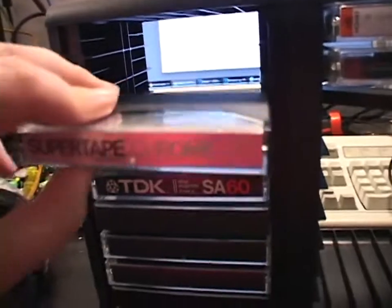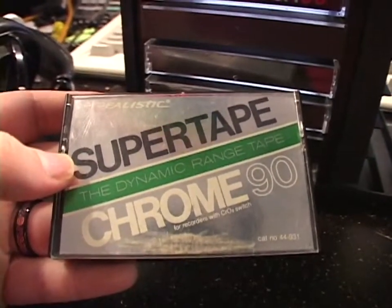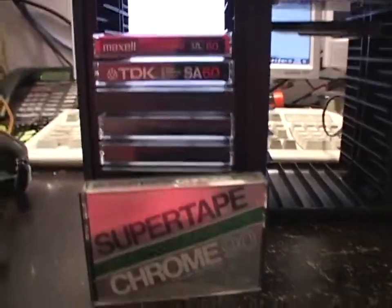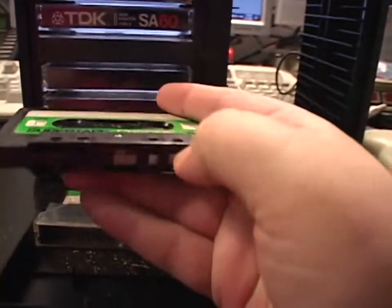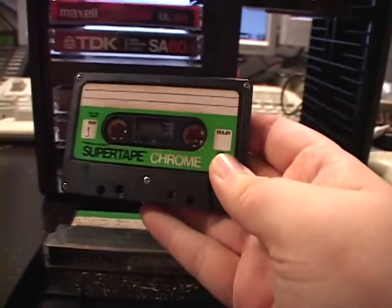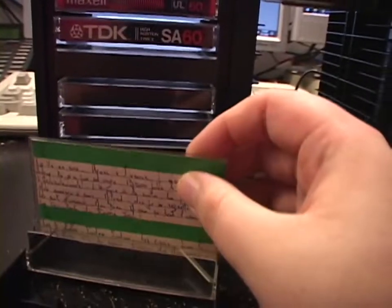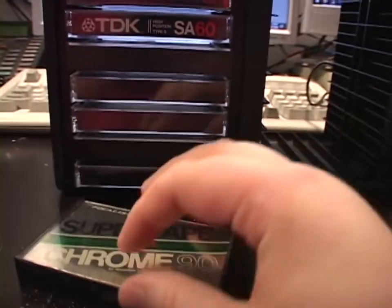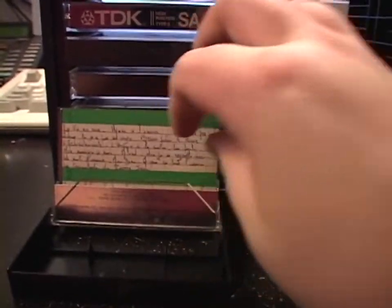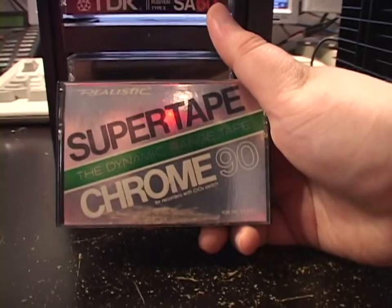On the other end of the spectrum — a tape that is not at all revered for its quality, but I couldn't pass up on it. A Realistic Super Tape Chrome 90. This is a Type 2 tape from, I think, the late 70s or early 80s. The Realistic Super Tapes were kind of junk, at least the Type 1s were. Maybe the Type 2s were better — it all depends on where they got their tape stock from. It's a nice tape, unadulterated. The logo side of the insert card is unadulterated; it's only the part meant to be written on that's been written on. Flip it over and you get the full experience of the cassette shell graphics.